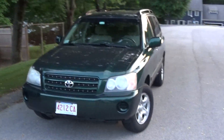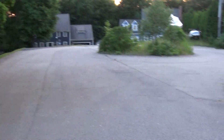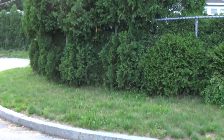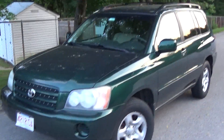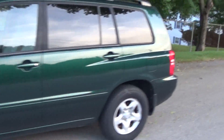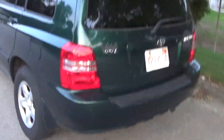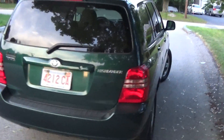Hey there YouTube. Tonight — it's kind of dark out — and before I begin I'll go ahead and apologize for the dogs. There's a dog over there and over there. For those of you who are new to the channel, this is my dad's 2003 Toyota Highlander. Unfortunately this is just the base four-cylinder model, but it gets decent gas mileage and it's good for what my dad uses it for.